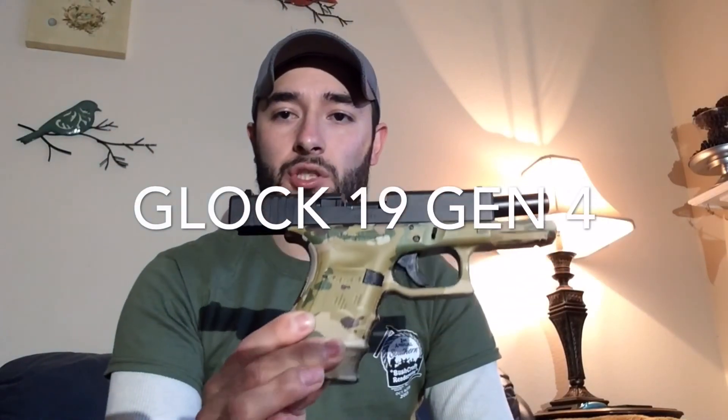The first one is going to be my Glock 19 — a Gen 4 Glock 19. As you can tell, there's nothing in the magazine and nothing in the chamber, so it's a safe pistol to handle for demonstration purposes. The only thing I've done to it is put a wrap by GunSkins to make it a little more custom looking, but aside from that it's 100% stock.